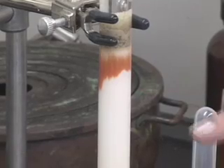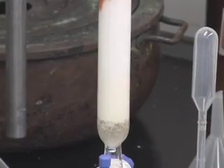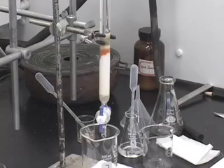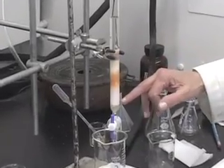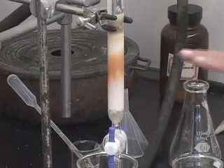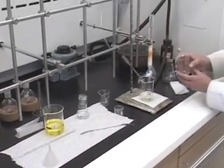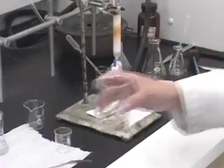When the orange band is about a centimeter and a half above the sand level, you want to change the fraction-collecting beaker to the one labeled 3. Notice that the orange band is getting closer to the sand — it is about a centimeter and a half to two centimeters above the sand level. There was a clear white layer in between, which told me there was a good separation between the yellow fraction and the orange fraction. So I am going to change the beaker to beaker number 3, for our last fraction.